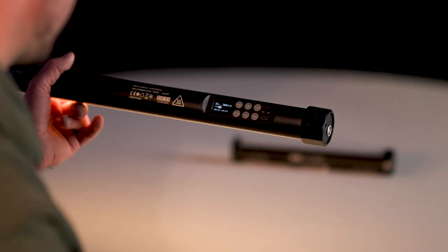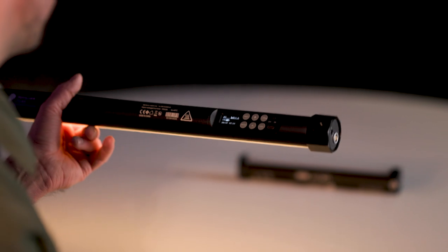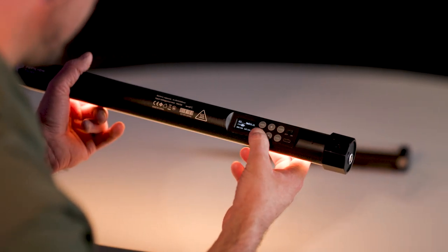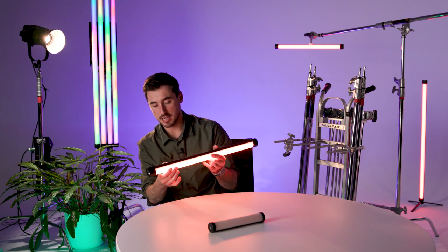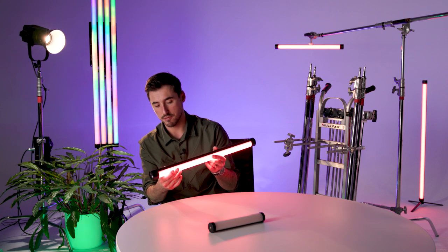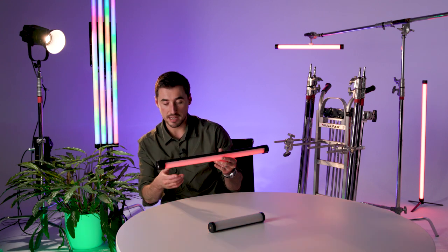The next mode is the HSI menu — hue, saturation, intensity. You've got your dimming on there, hue rotation which cycles through all your different hues, and you can affect saturation from 0 to 100 on the right-hand side as well.